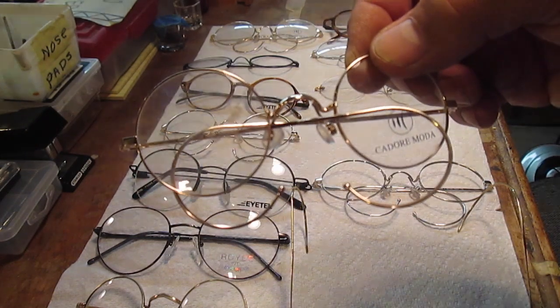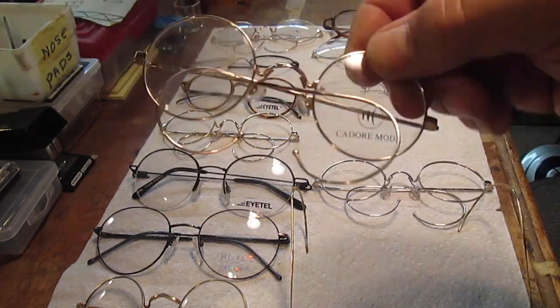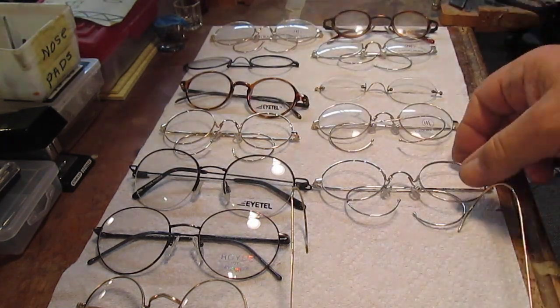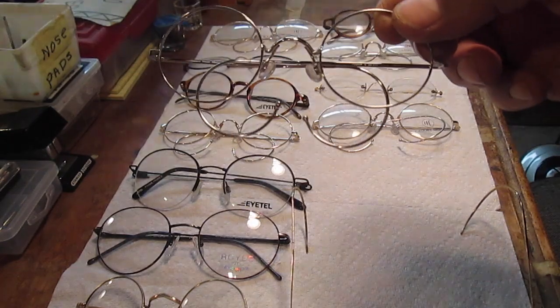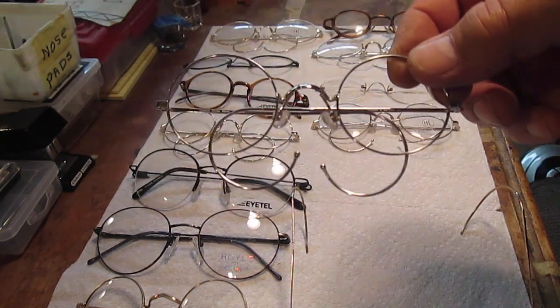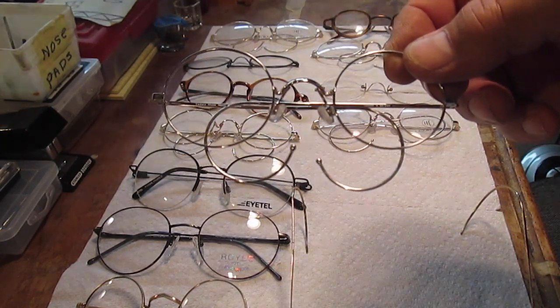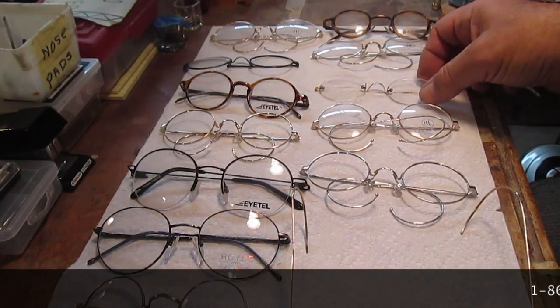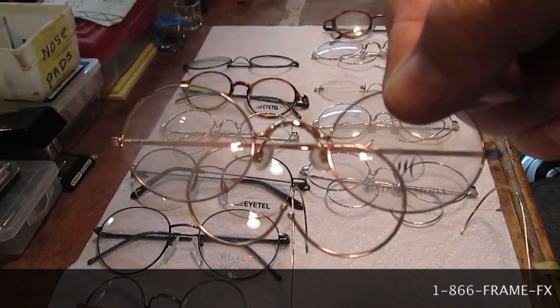So how do we formulate what the John Lennon style is? The one thing that comes most commonly to mind is that in almost all cases the lenses were round, as in this pair here. However, he did on occasion wear oval lenses, like this pair here.